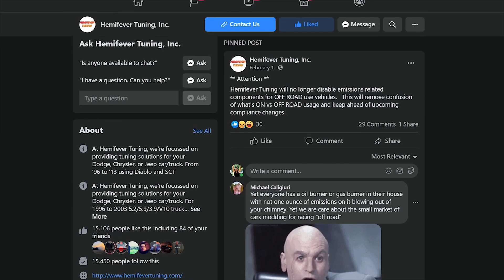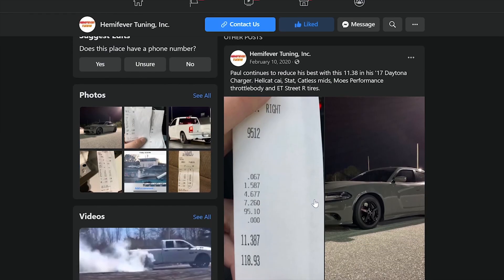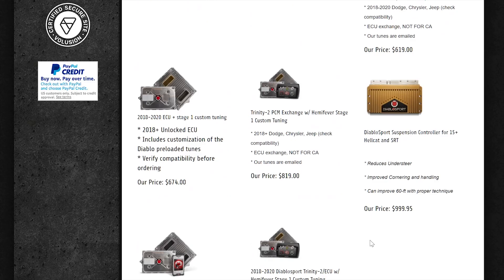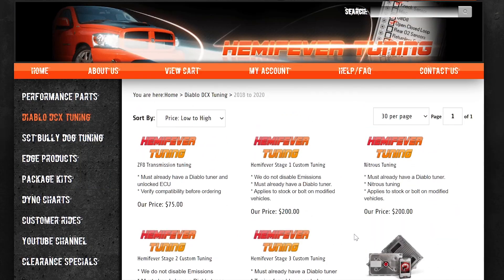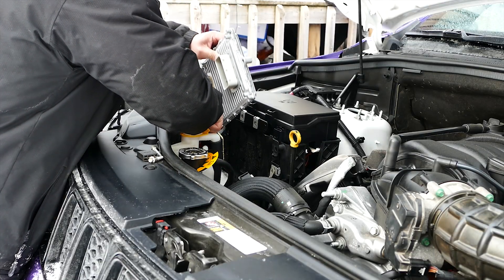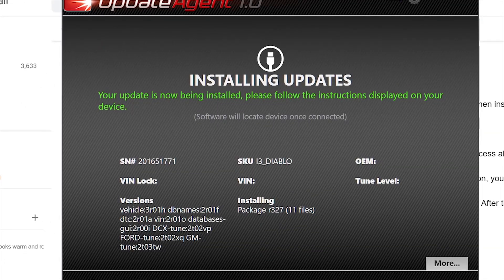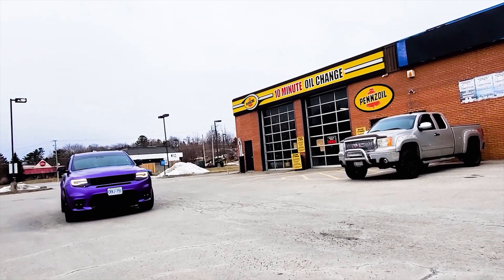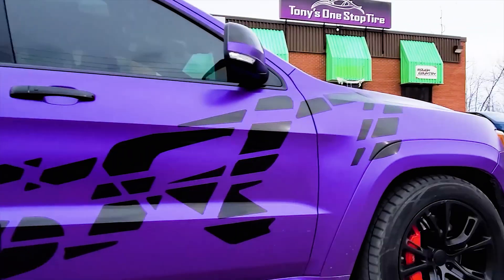Congratulations! You have now installed the custom Hemi Fever tune on your Mopar. Pretty easy, eh? This process will be similar for other custom tuners such as Jay Green. Check out Hemi Fever at hemifever.com to check out other items he has available for your Mopar. You can check out our PCM swap installation and DiabloSport tune installation videos below in the comments, as well as the instructions in the description below. Hope this helps Mopar fam. Peace!